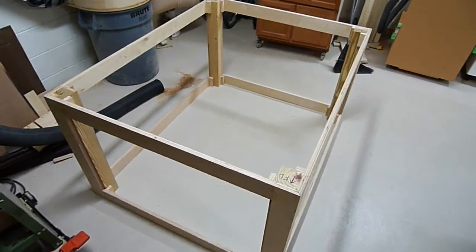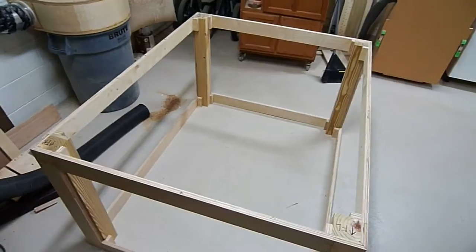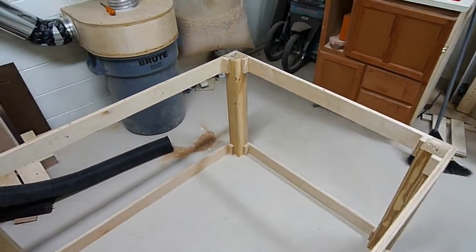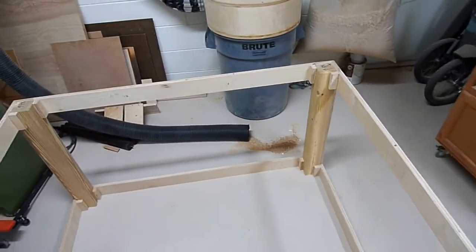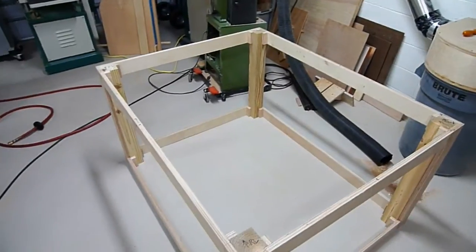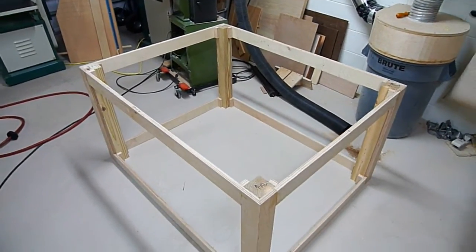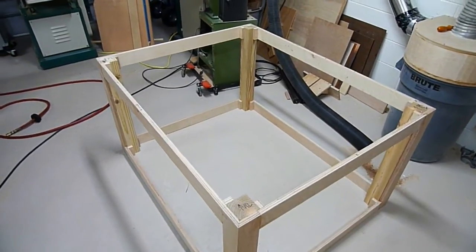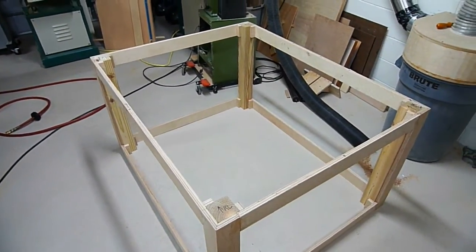The base is all put together now. I got the corner blocks in on all the corners and pulled it square. I'm going to let it sit overnight before I mess around with it anymore — since it's so big, I want the glue to dry really well. Then I'll come back and put in the corner bracing, the cross braces, and the wheels. That's it for this one, thank you.